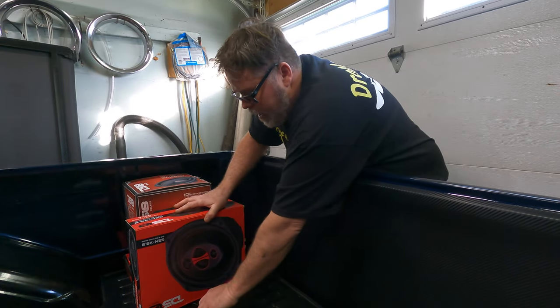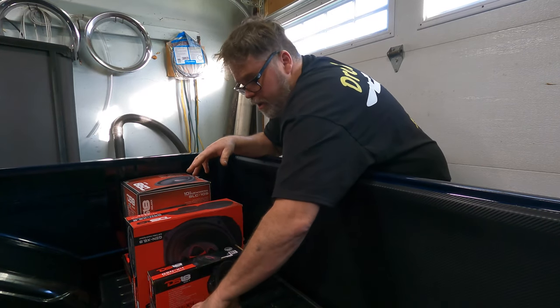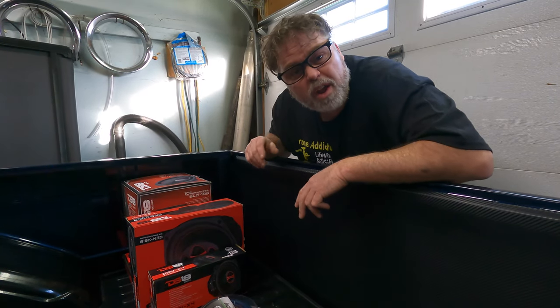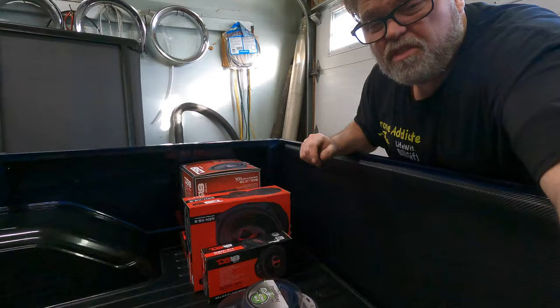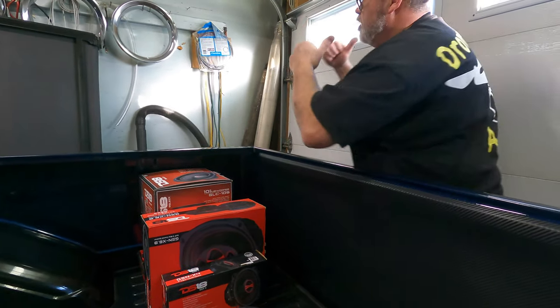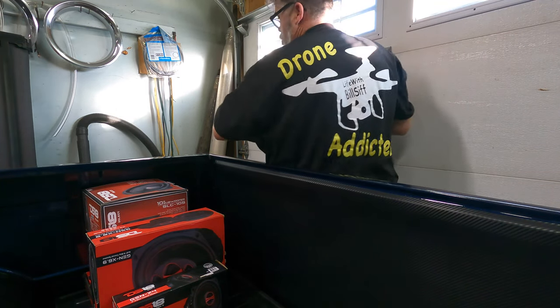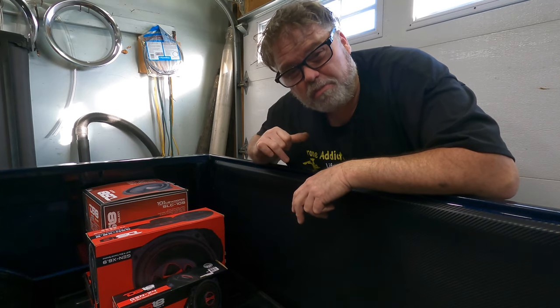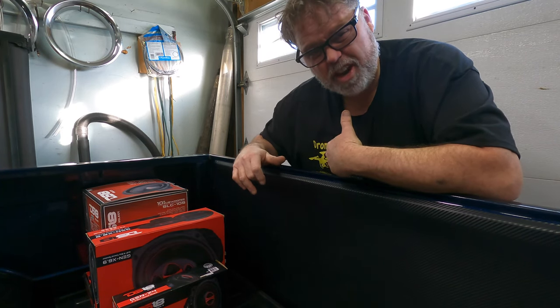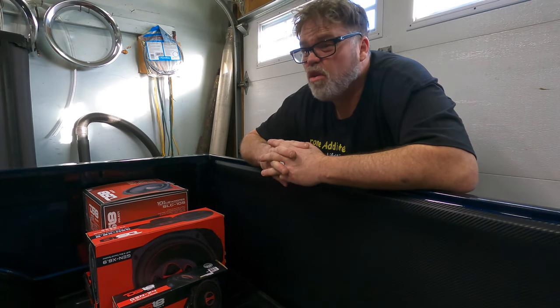I'm going to start getting back into some videos here shortly. I'm not back into a full schedule yet, but I just wanted to get on here so you know that I haven't quit — I'm just still on my break. If you want to see that little drone fly, go to that channel right there. Link in the description below. This was the Life with Belsiff second channel, by the way — they just changed it to Drone Addicted because that's all it is. If you like the drones, go have a gander. If you don't like the drones, don't go have a gander.